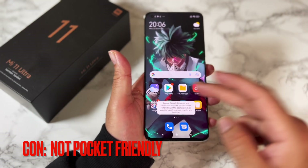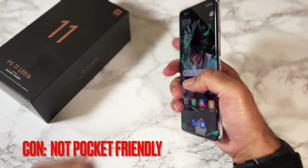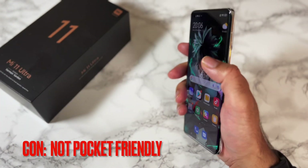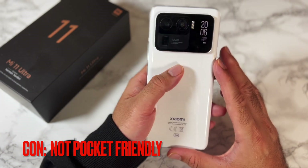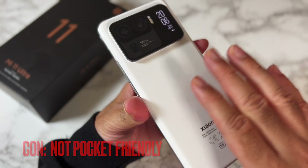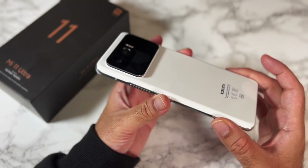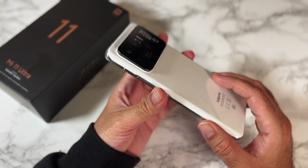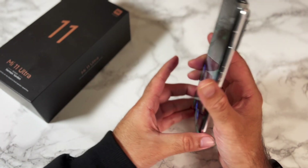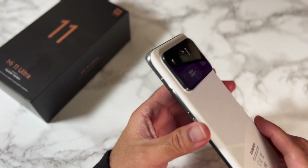Its thickness is not that bad at 8.4 millimeters. Overall, this is designed to be a big smartphone giving you a phablet-like experience. I found myself holding this phone in my hands while traveling, as putting it in a bag is not practical and letting it stick out of my pocket while I walk is asking for trouble.